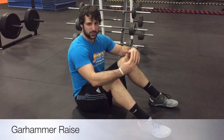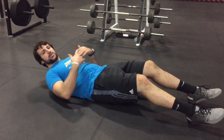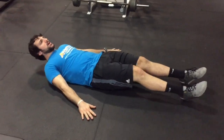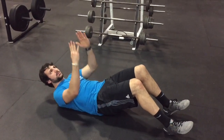All right guys, I'm going to show you a guard hammer raise. So what we'll do — we've done the ground here, all the way back. The intention of this is we're going to roll back, kicking our legs up high to the ceiling. We have our hands out here at an angle for support. I'm going to use my hips and my core to bring my butt and hips off the ground to hit the ceiling.